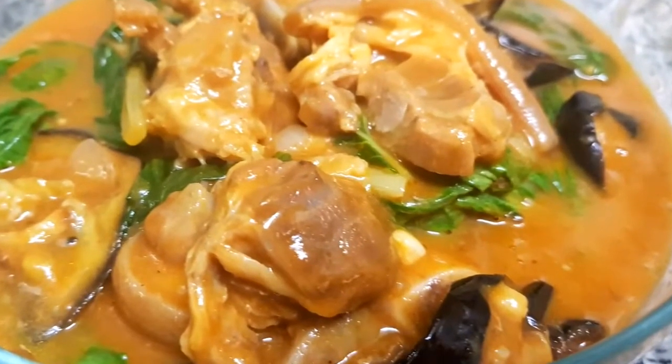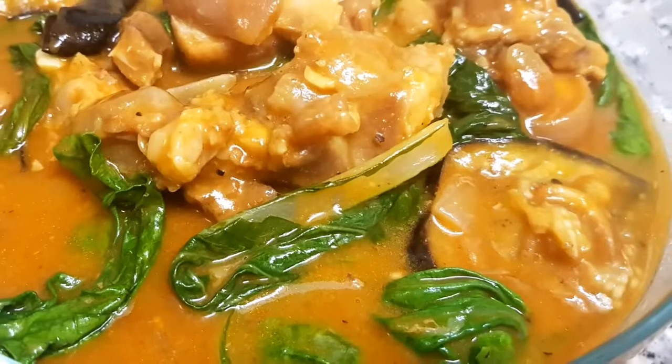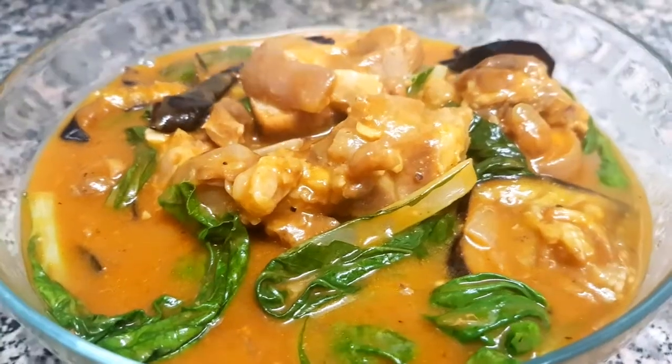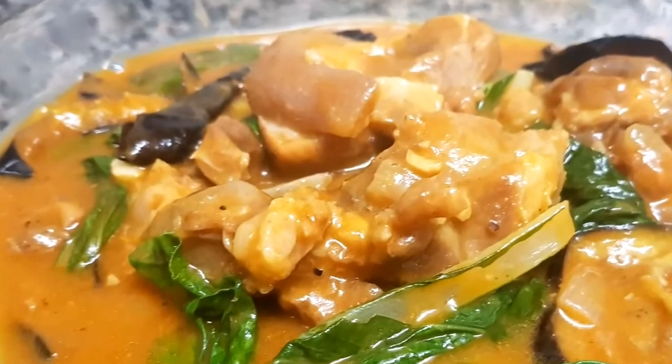And here is my version of kare-kare. For more recipes, please don't forget to subscribe to my channel. Thank you for watching!